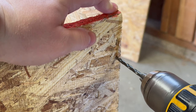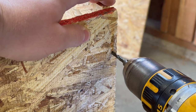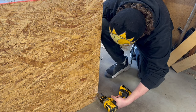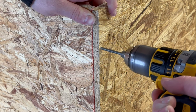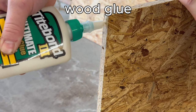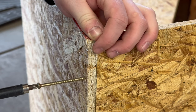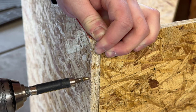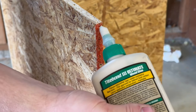With the boards cut I could proceed to attach them. I lined them up and then used a drill bit to pre-drill some holes. I drilled a total of three holes on each side. After that I lined the edges with some wood glue. This will help make it stronger and keep things together. I then used some screws to permanently attach the boards. I then repeated the process on the other side.